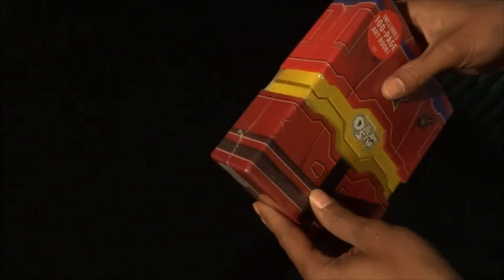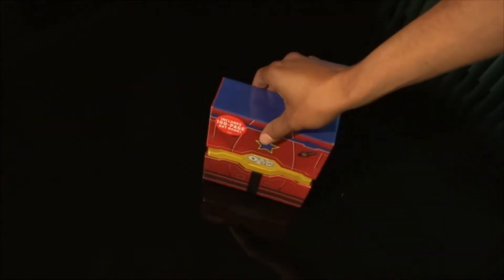I didn't have my knife on me right now, give me one second guys. I'm going to grab my knife. My bad, be right back. Okay, I got my knife. Let's open this puppy up. Cut it right here on the side with the little bubbles.